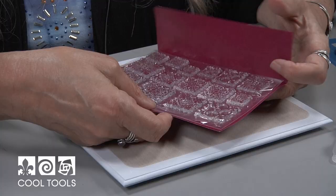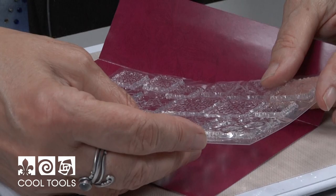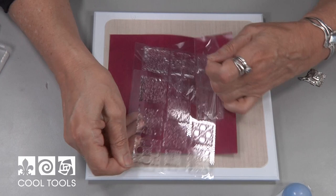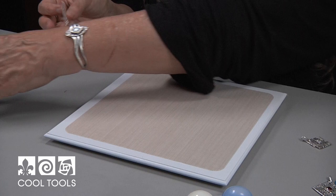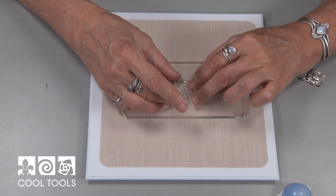Jewel stamps come in a variety of designs and you get several options in each package. I really love the way they work with metal clay, both to impress in and also to make a mold of. The first thing we're going to do is make a mold of the jewel stamp I'm going to use today. I'm going to peel it off its backing sheet and pop it on the coil roller, where it will adhere very nicely.